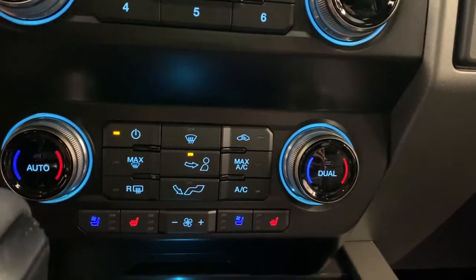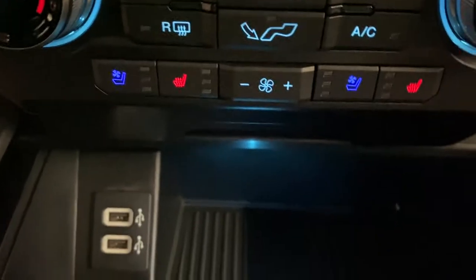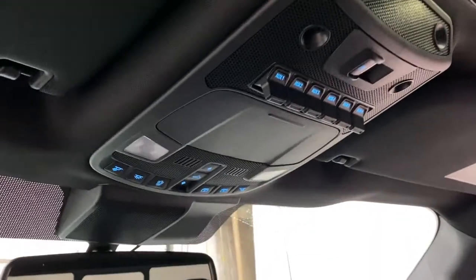Climate control is down here; it's dual zone. You've got your heated and cooled seat controls right there, and two USB ports down in this little cubby.